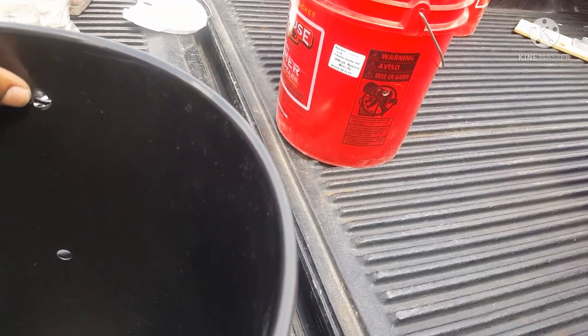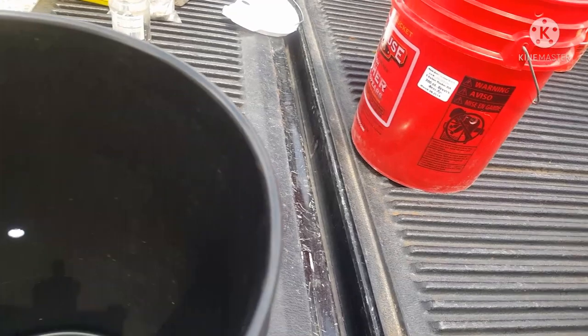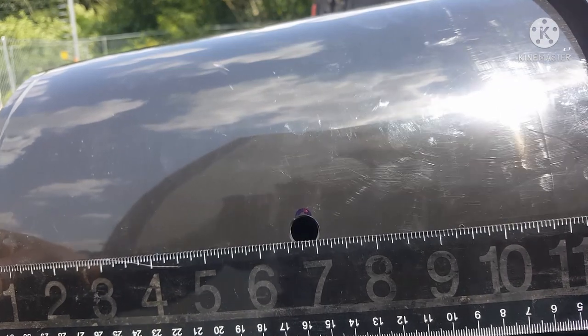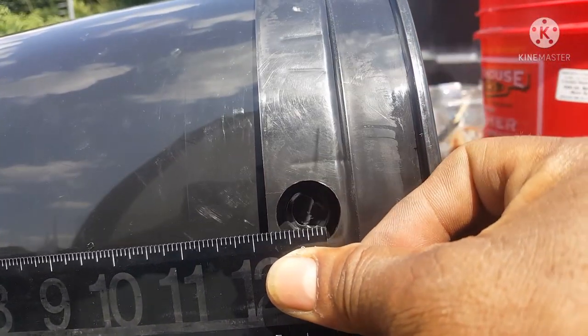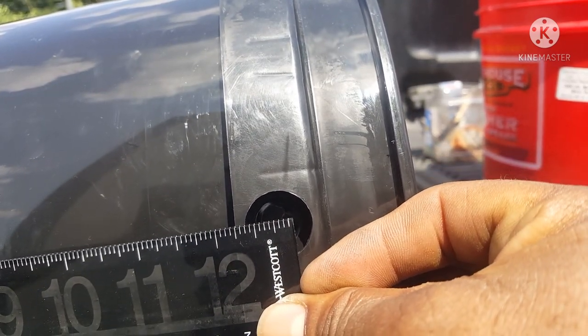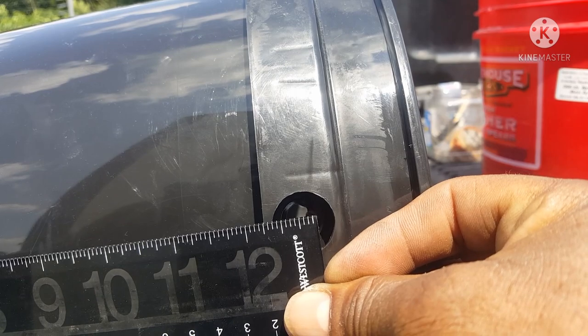You can see the holes drilled in the black bucket. The upper hole is low enough so it won't interfere with the lid when I put it on, and the same is true on the opposite side. The lower hole from the outside of the bucket to the center of the hole is six and three-quarters inches roughly, and the upper hole from the bottom of the bucket to the center is roughly twelve and three-quarters of an inch. They're the same on the opposite side.